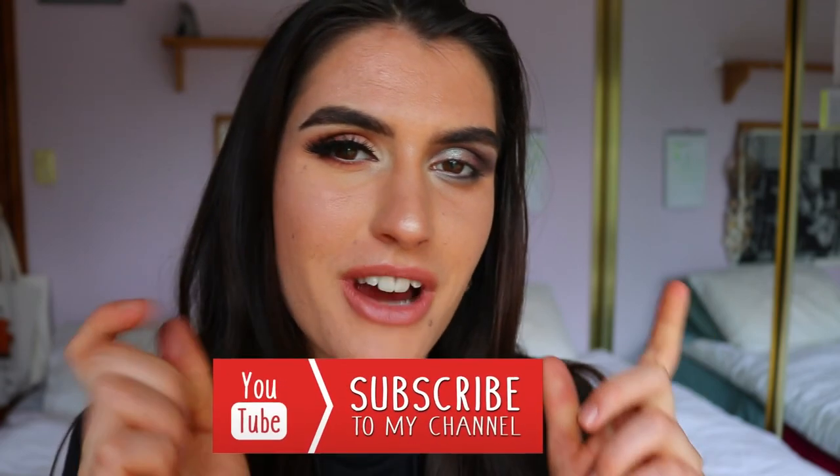Thank you guys for watching — I hope you enjoyed this video and found it helpful. These are my eyeshadow do's and don'ts; of course there are many others out there. If you liked this video, give it a thumbs up and subscribe to my channel. Have an awesome day and I'll see you very soon — bye!